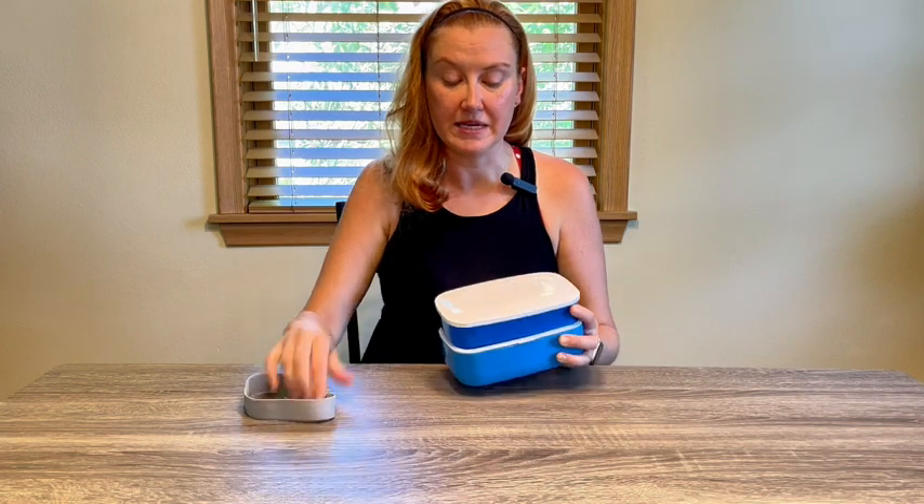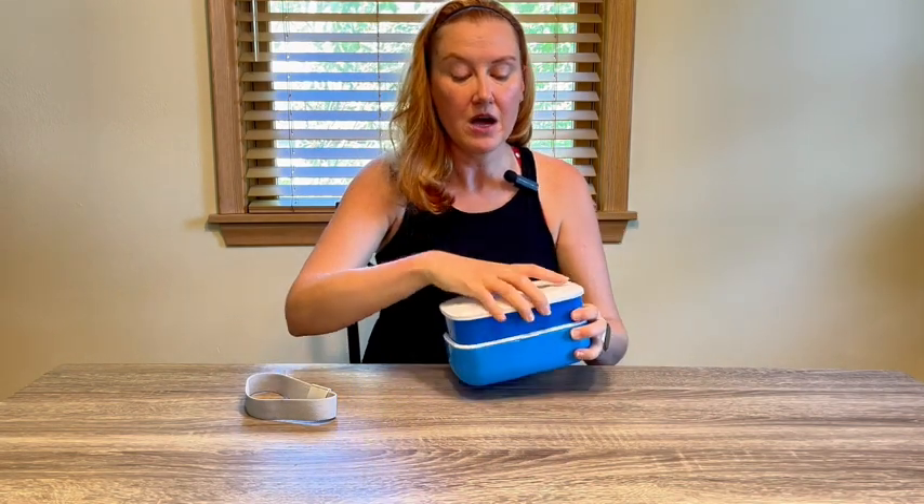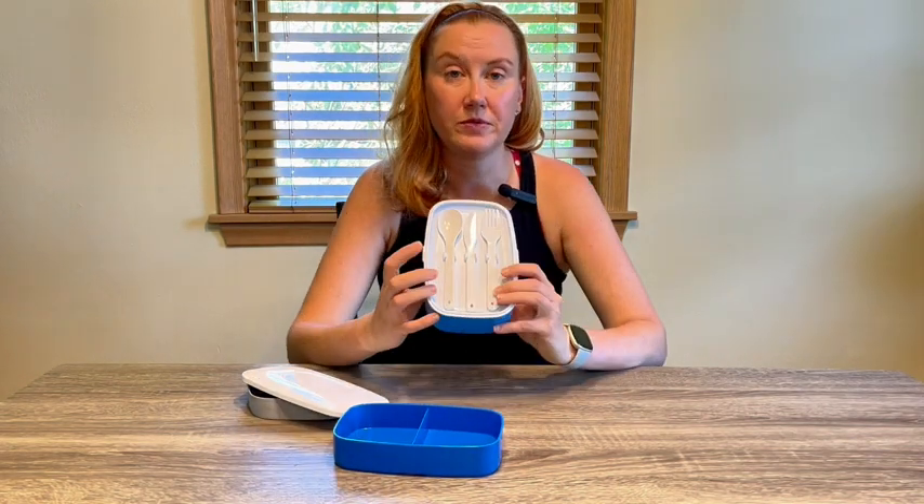So first off, these are kept in place with this little fabric band. They do sit pretty flush together. In the top compartment, this has two separate sections. I do love that this comes with disposable